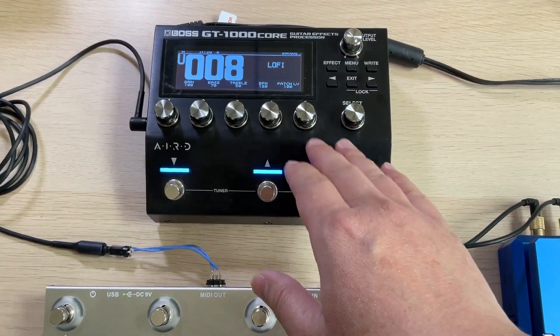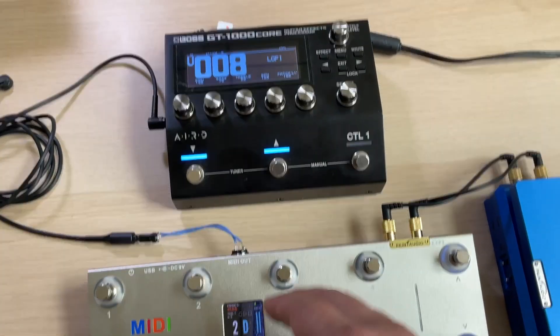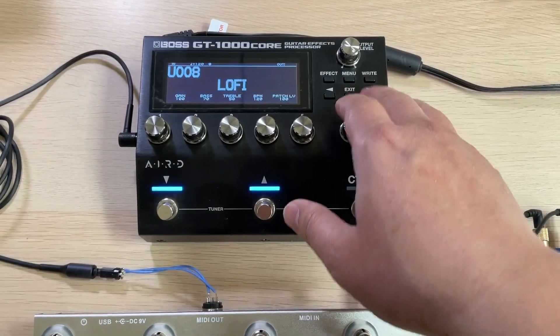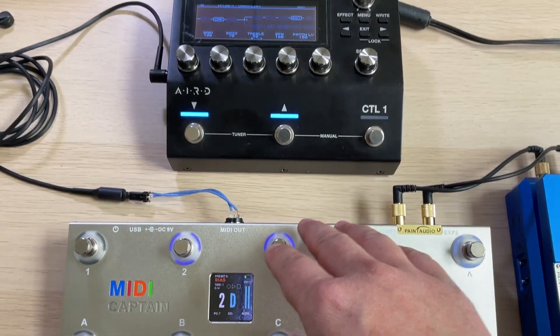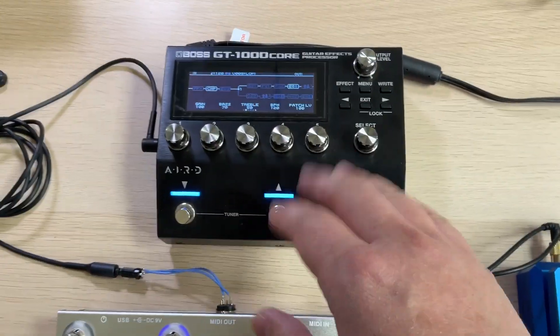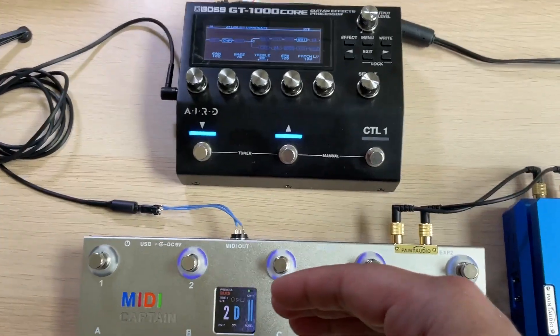However, we need more controls, such as using CC commands to control modules on and off. So far, there will be no response if we send CC commands — we need to build the CC mapping first.